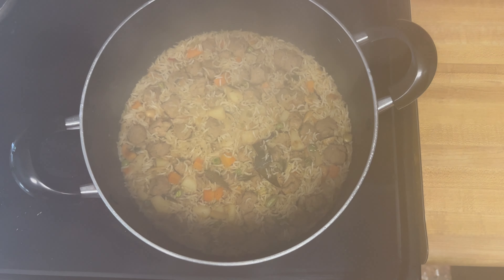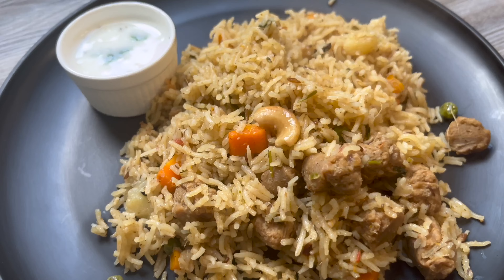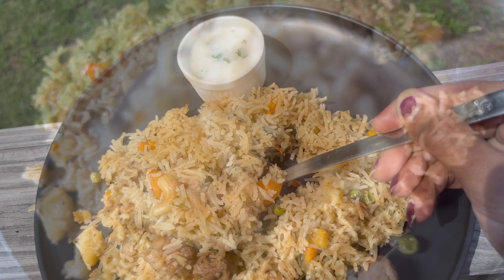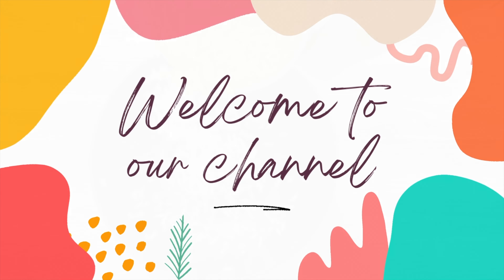Hi everyone, I'm going to show you all the simple methods in restaurant style. Today, I'm going to show you how to cook the chicken and mutton methods.